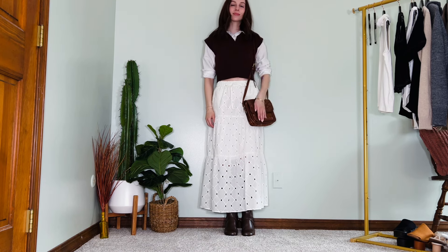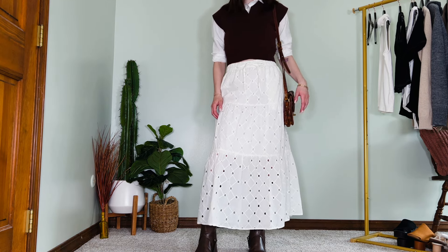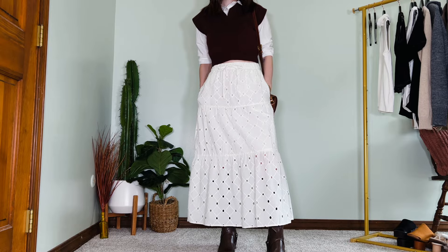I hope this video has proven how versatile this type of skirt is — it's definitely one of my favorite pieces for spring and summer, and I'll link some options in the description for you to shop. Leave a comment below with which outfit was your favorite, or share how you like to style your midi skirts. I'm here to get inspiration from you just as much as you are from me. Thank you so much for watching, I'm so appreciative of your support, and I'll see you guys next time. Bye!